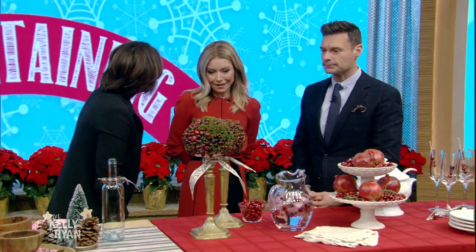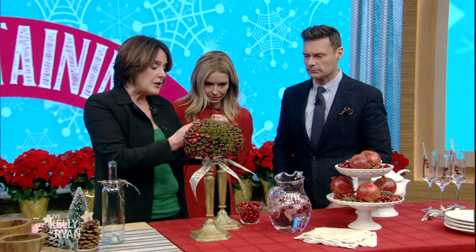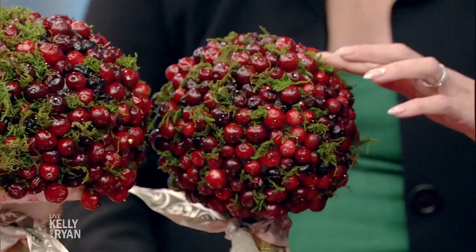This next one is a little bit more time consuming, but it's beautiful and very elegant looking. It gives you that height you're looking for. These are candlesticks — I popped in a short candle, took some styrofoam balls, made a hole, fit the styrofoam ball on top, then take a pin and stick your cranberries right into the sphere. And then pop in some moss for the green.